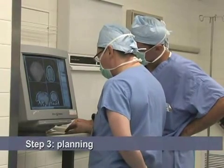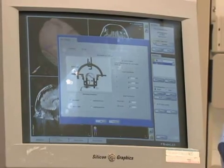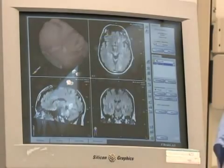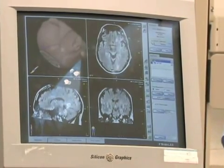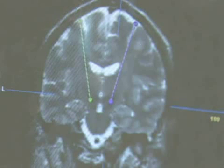A computer fuses the CT images with the MRI images taken earlier. The surgeon plans the exact trajectory of the electrodes, much like a pilot creates a pre-flight plan prior to flying. This critical step ensures that the electrode tip is placed precisely in the subthalamic nucleus.